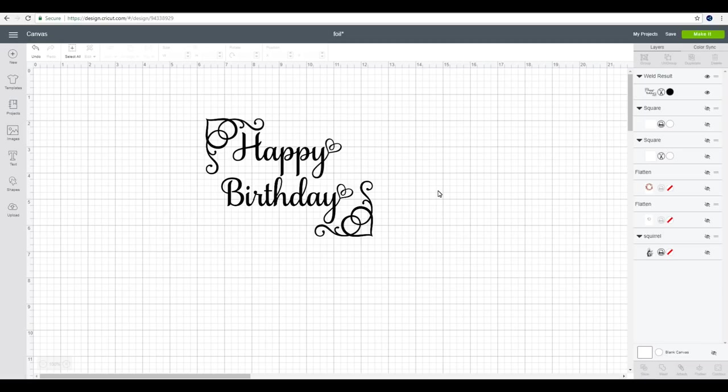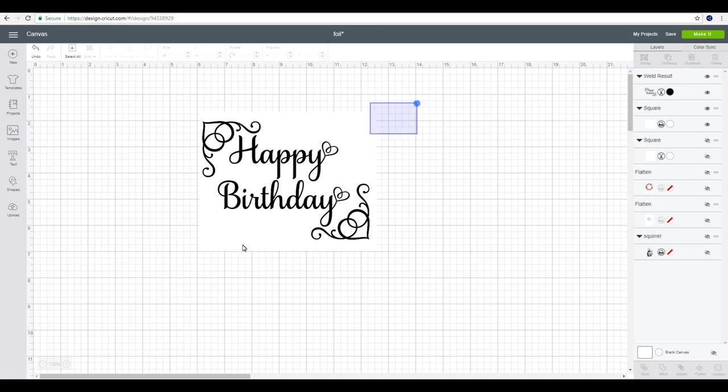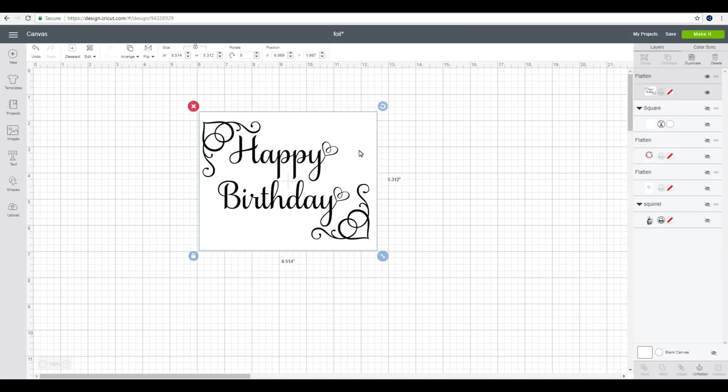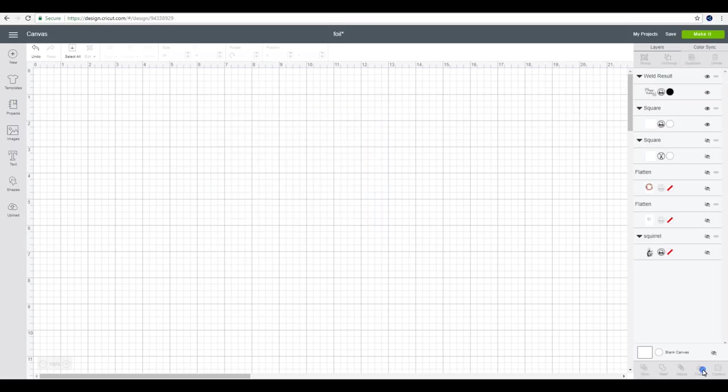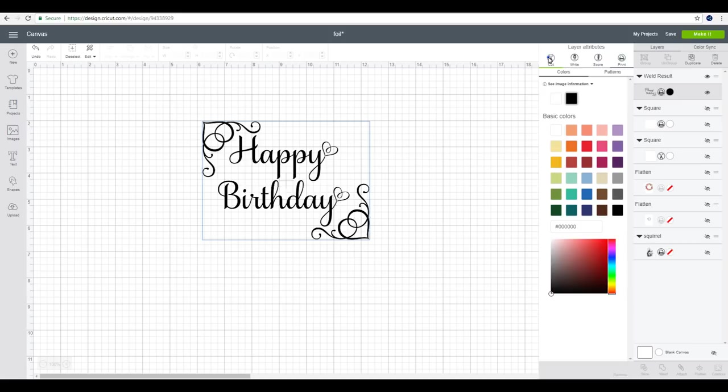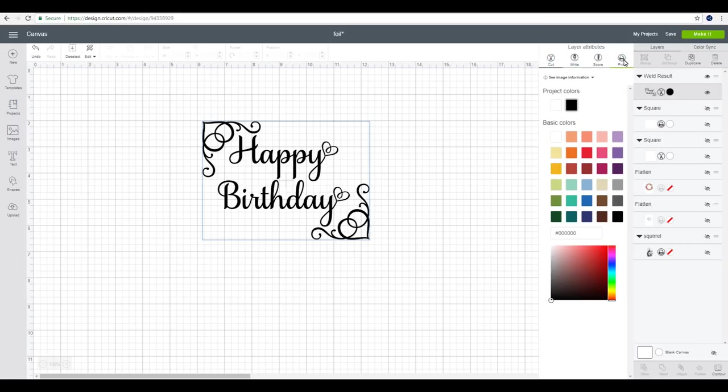So we're going to start with the full foil. I've already got my design here - you can see it is a cut. You've got two options. I'm not going to use the print and cut today, I'm just going to do a print and then trim it myself. But if you wanted to do it as a print and cut, you would need a white square, position it, highlight, and then flatten. I'm going to unflatten and hide the white square, and you can see it's already changed to a print.